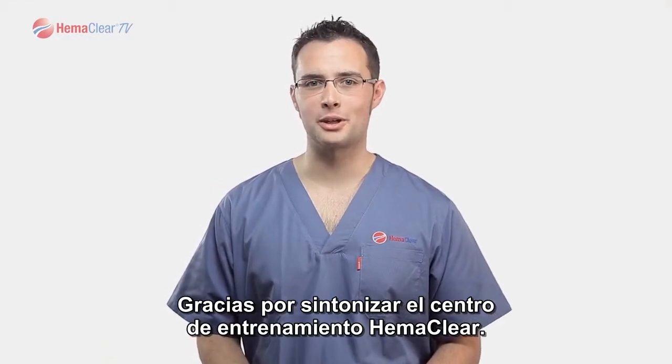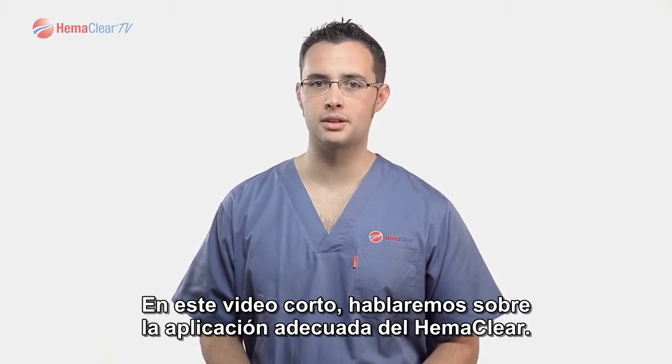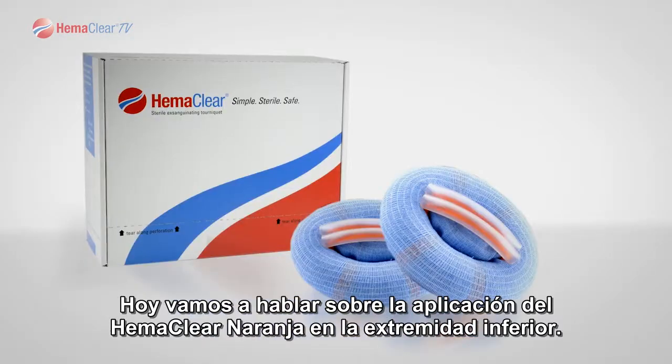Thank you for tuning in to the Hemoclear Training Center. In this short video, we'll discuss the proper application of Hemoclear. Today we are going to discuss the application of Hemoclear Orange to the lower extremity.